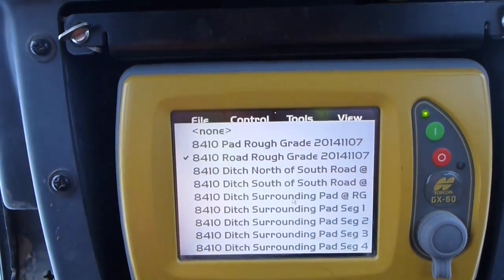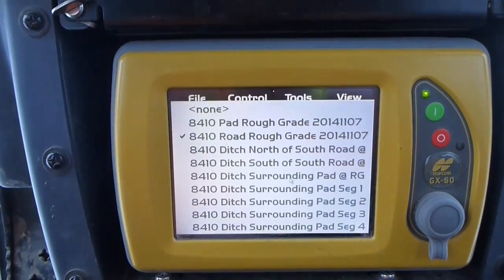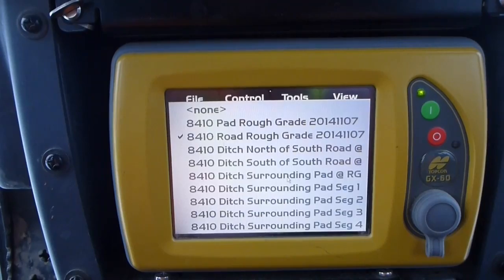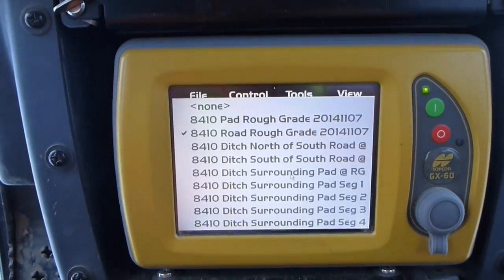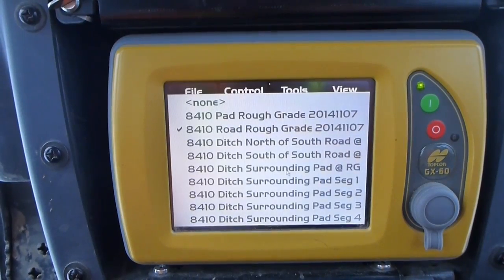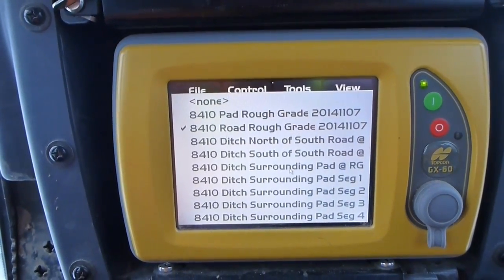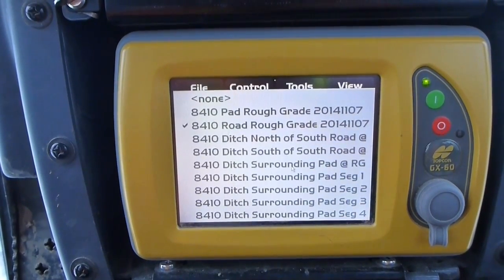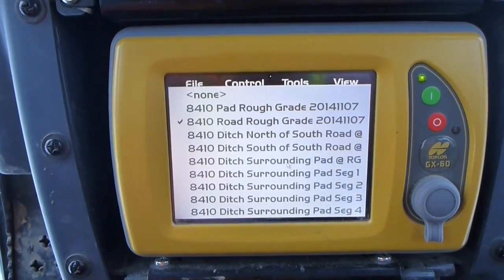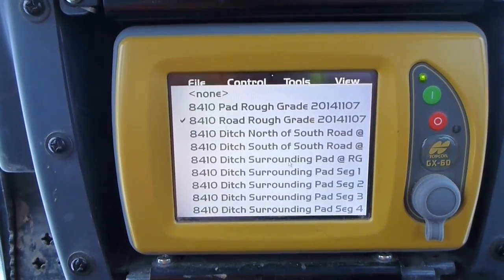So I have a bunch of different things here, so I'll just pick whichever one I'm going to work on. The way they designed this site is not ideal — they made a bunch of different designs and didn't combine it into one, so I need to change my designs depending where I go on site. On the next site I go to, I won't have this problem. I talked to the guy who does all this, and he's going to make it as one design for me.